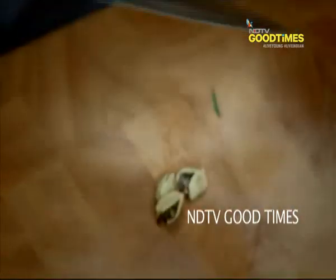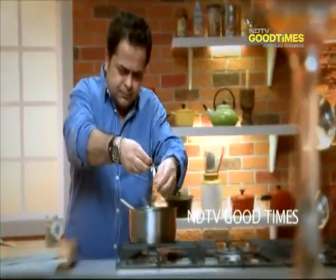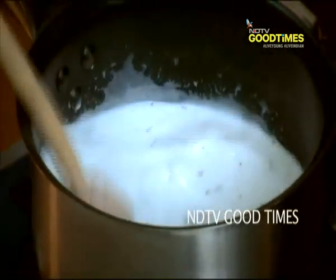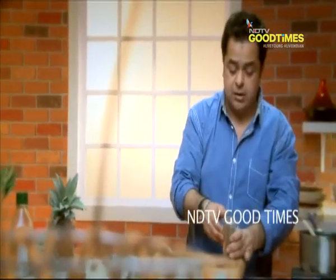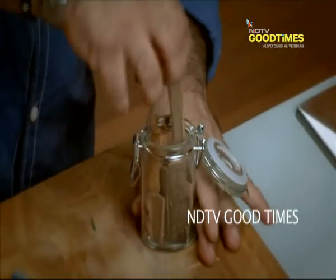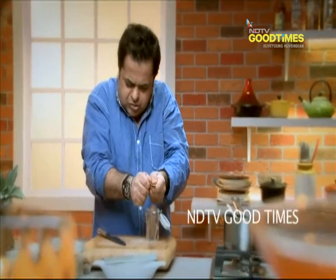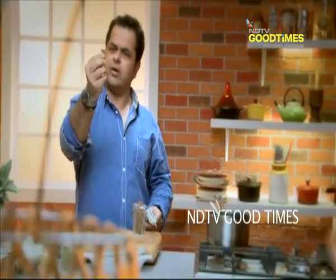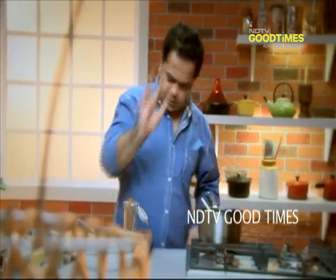I'm just going to give it a little whack. Now I've got all my aromatics in here. Last one left is a little bit of cinnamon — literally just break off a small piece, just like this. Thoda sa, just a little bit of cinnamon in this as well.